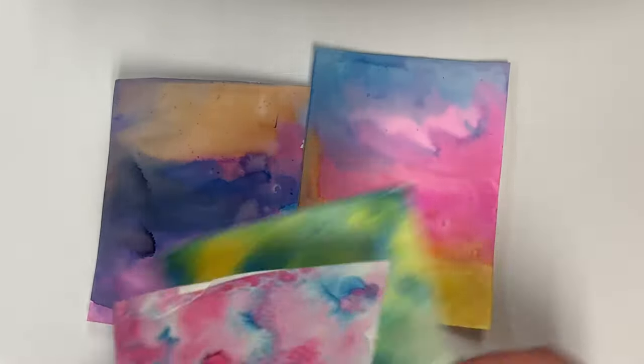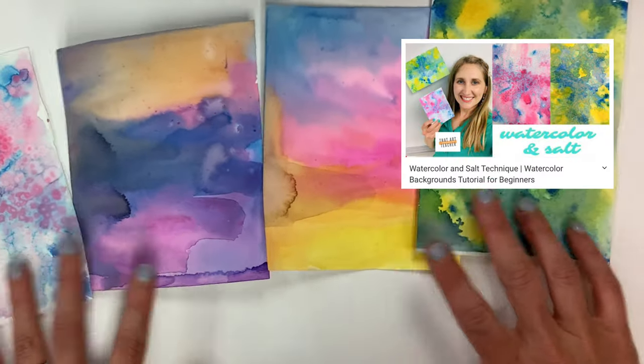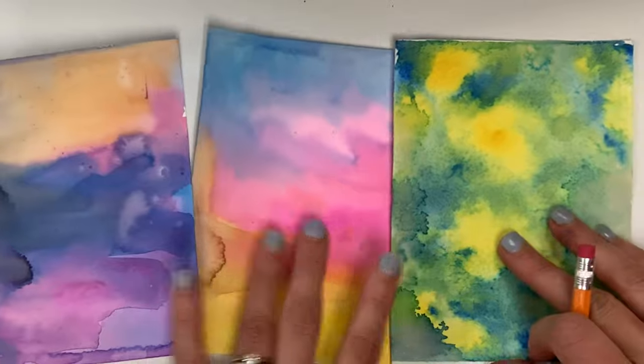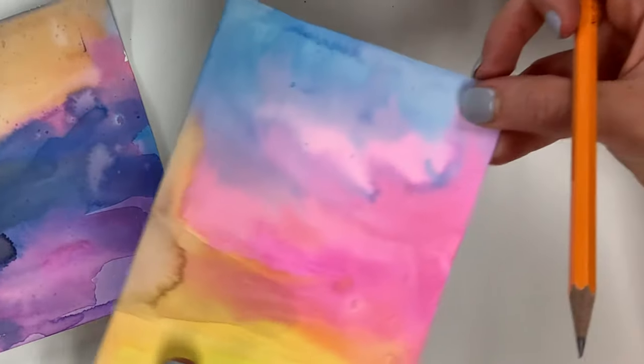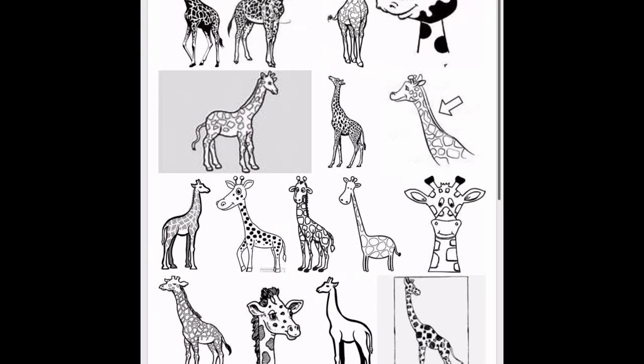For this video, I'm going to be using a watercolor background that I've created — if you're interested in this technique, click the link above. I'm picking one that is interesting and has really nice colors but won't be distracting from all the fine details I'll be using in my Zentangle. The ones that have a little more texture used a salt technique, so I'm going to use one that's just watercolor washes.